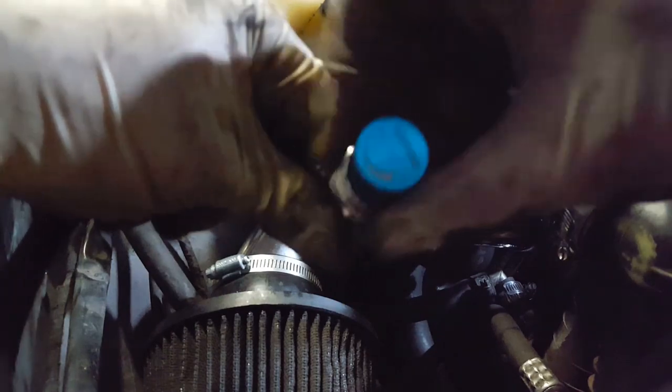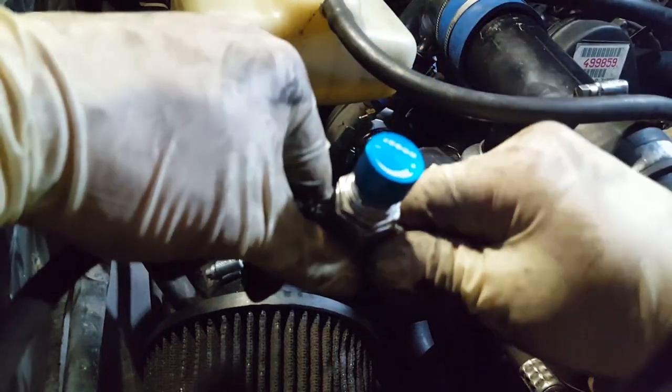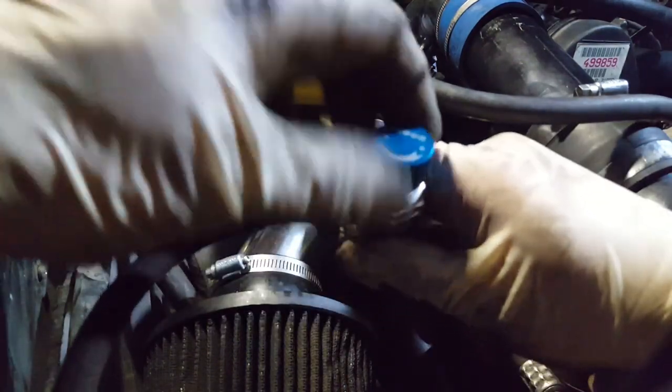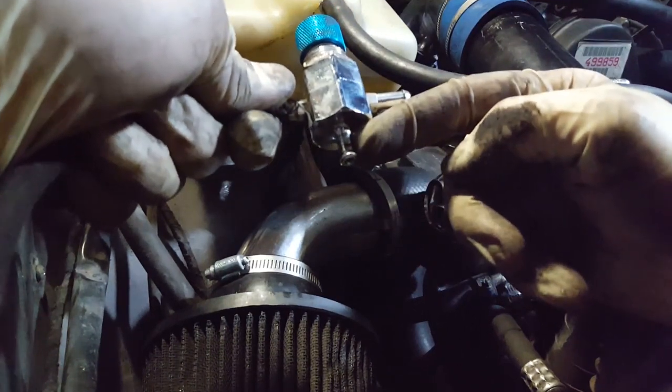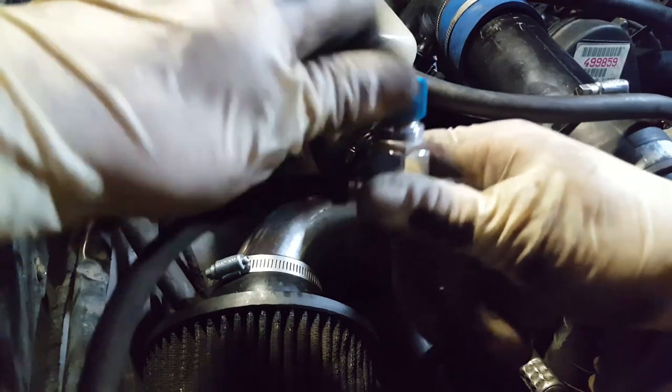So if you tighten it to the right, you would think you're getting more boost, but you're actually going to be getting less — it'd be rated at the factory PSI on that waste gate actuator. If you go counterclockwise, it opens it more and allows more air to bleed through the bottom, and as air bleeds through the bottom you lose the pressure to the waste gate solenoid, therefore increasing overall boost.